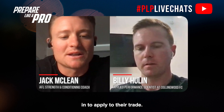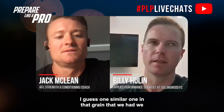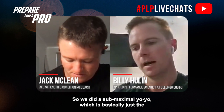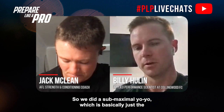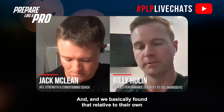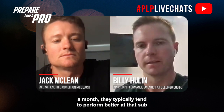One similar piece of research we published around 2020 — we looked at sub-maximal testing over a couple of years when I was at the Dragons. Nathan Pickworth, who was the performance manager there and is now at the Sharks, was also involved. We did a sub-maximal yo-yo, which is basically just the first four minutes of the yo-yo, quite a number of times over two years. We found that relative to their own individual baseline, when players had higher training loads over a month, they typically performed better at that sub-maximal performance test.